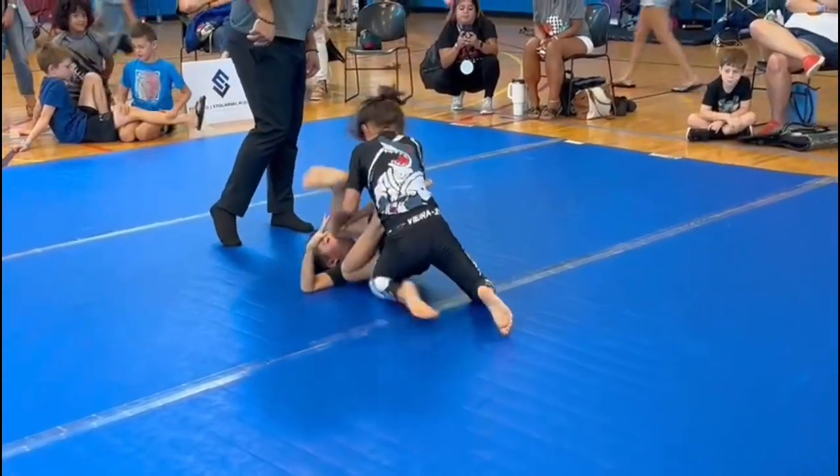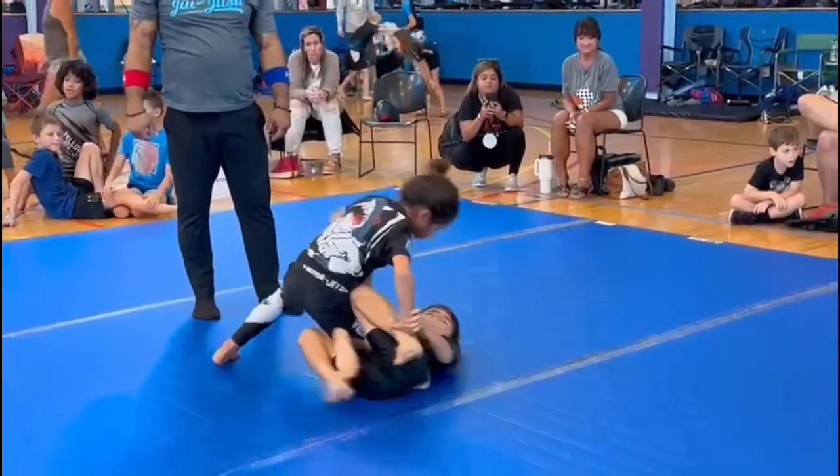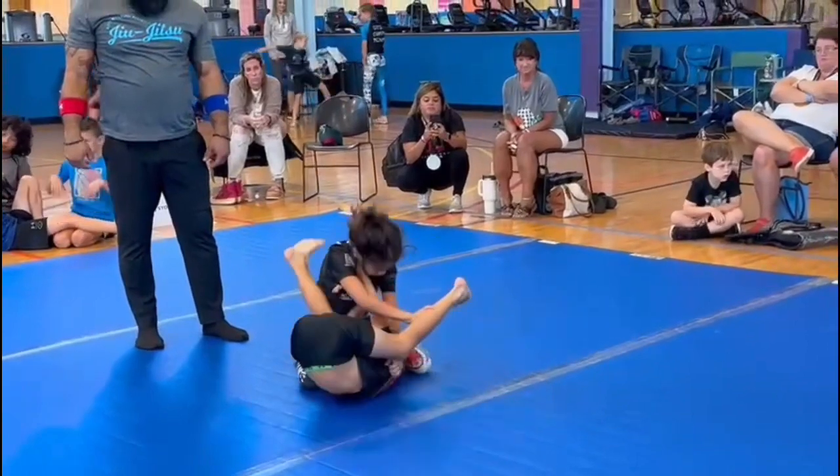Let's go, report the guard, let's go. Side control, bud. Okay, half guard, come on, come on, let's go, one more time.